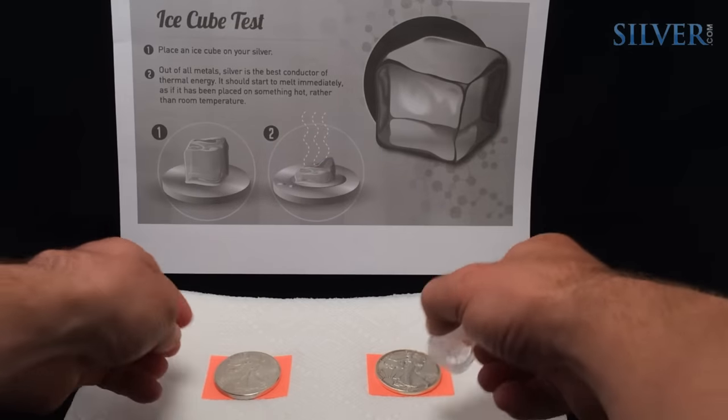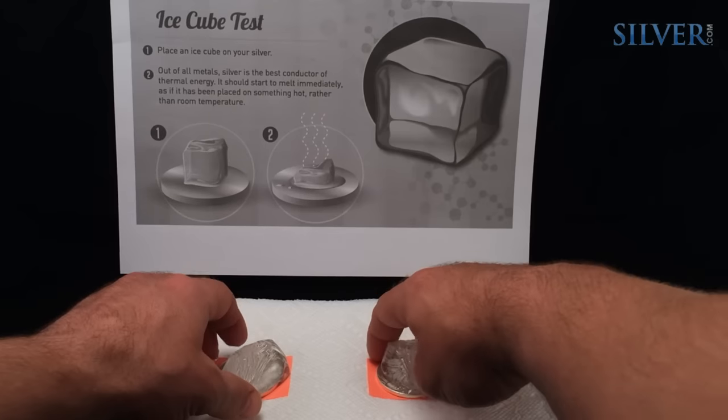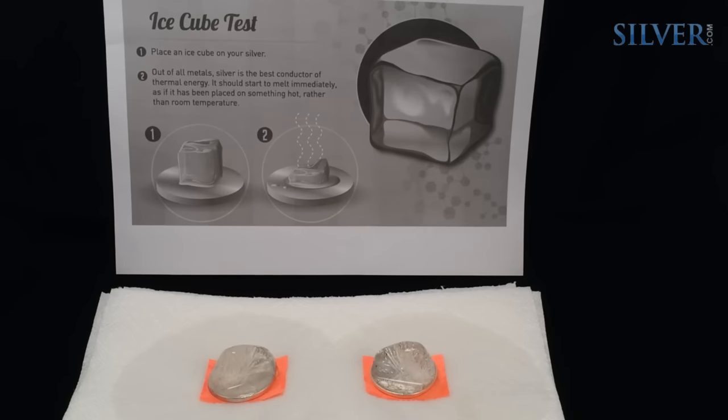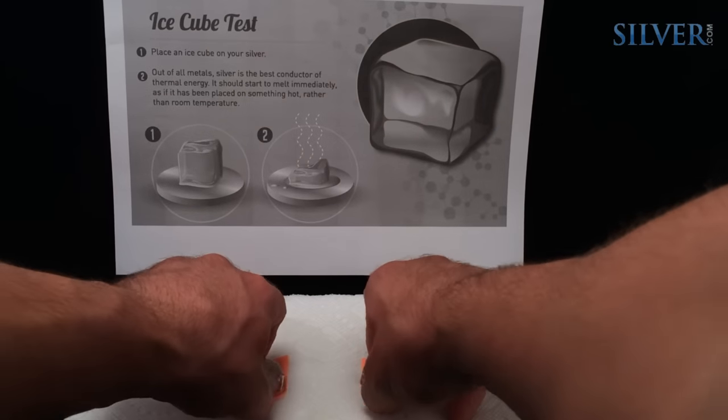Silver is the best conductor of heat, so we compared a real silver eagle to a fake silver eagle by melting a piece of ice on them simultaneously. Of all the tests that we ran, this was probably the least definitive, given that the copper in the fake coin is also a good conductor of heat.